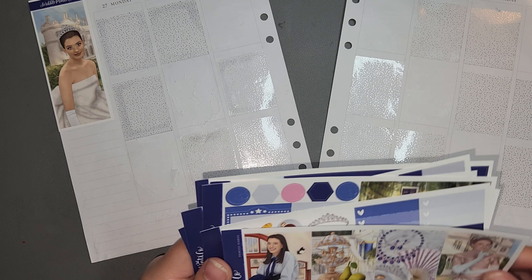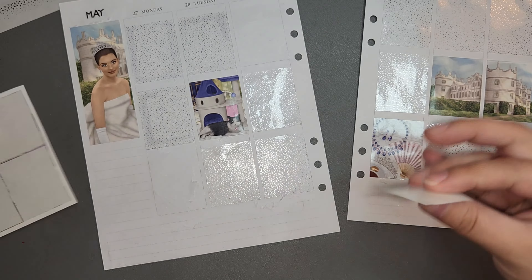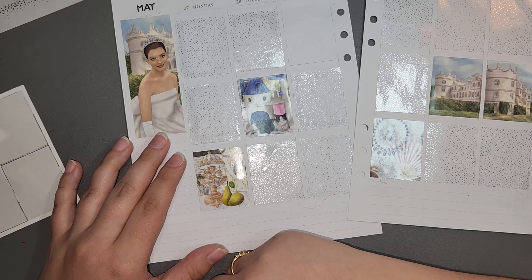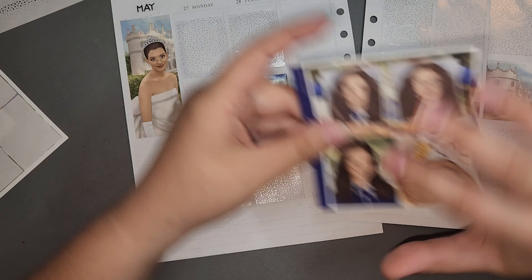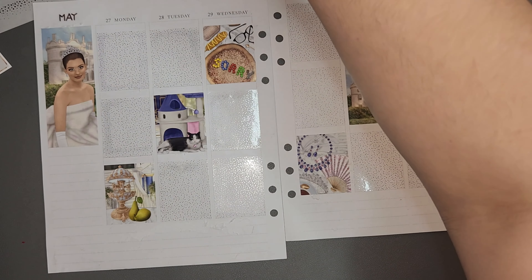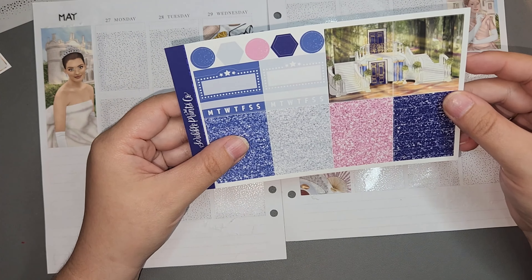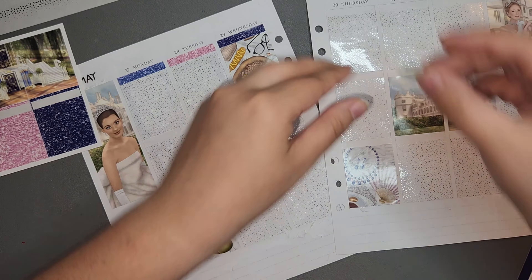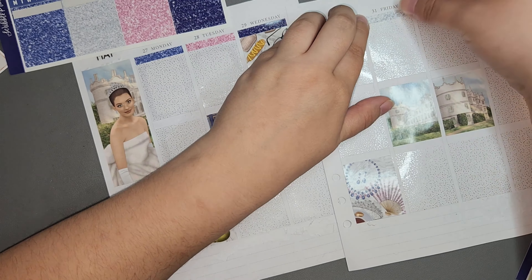Like I forgot to include it in my May kit lineup. I literally almost forgot to edit and upload this video. I was about to upload the next video, which is my pride spread, and I was like, oh wait, I don't think I ever did the Princess Diaries kit. No, I didn't.